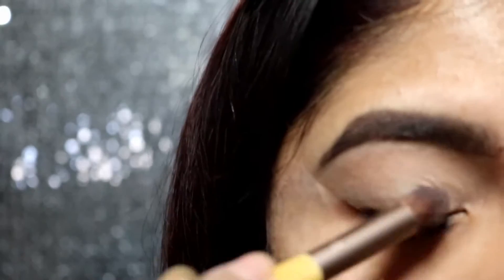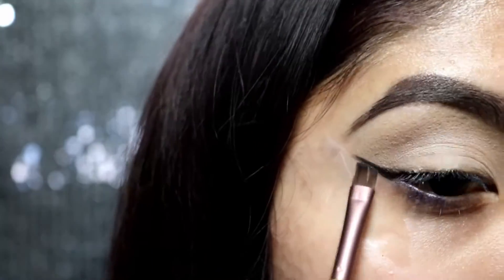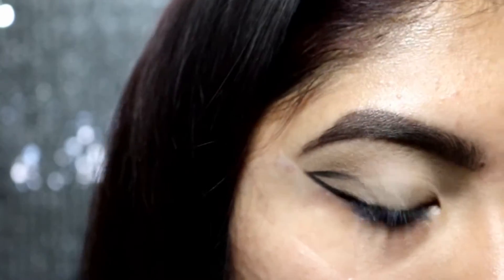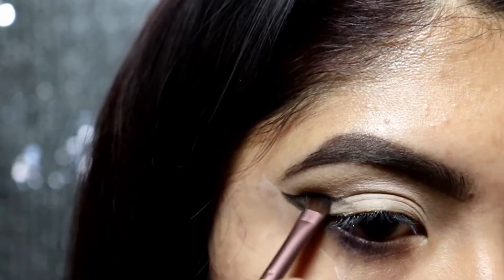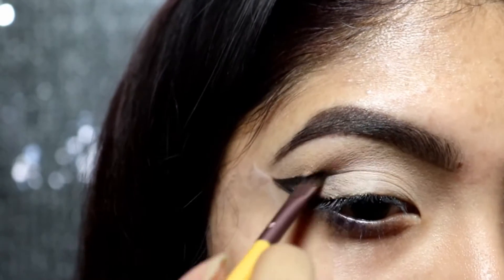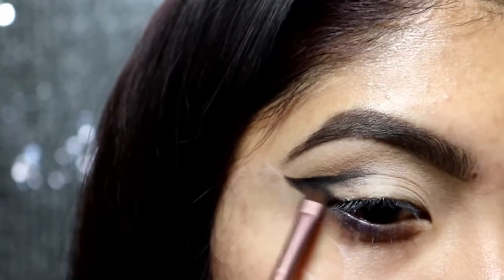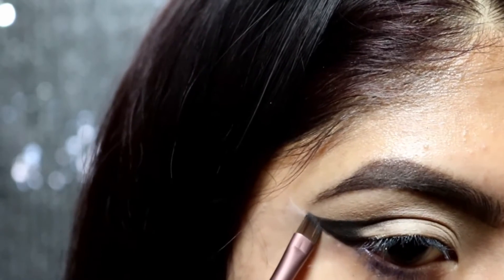First we're going to start off with priming our eyelids just so that the eyeshadows could stay in place all day. Next I'm going to go ahead with my Kat Von D Monarch palette and grab the black with an angled wet brush and start making an outline like a cat wing eyeliner type of look.